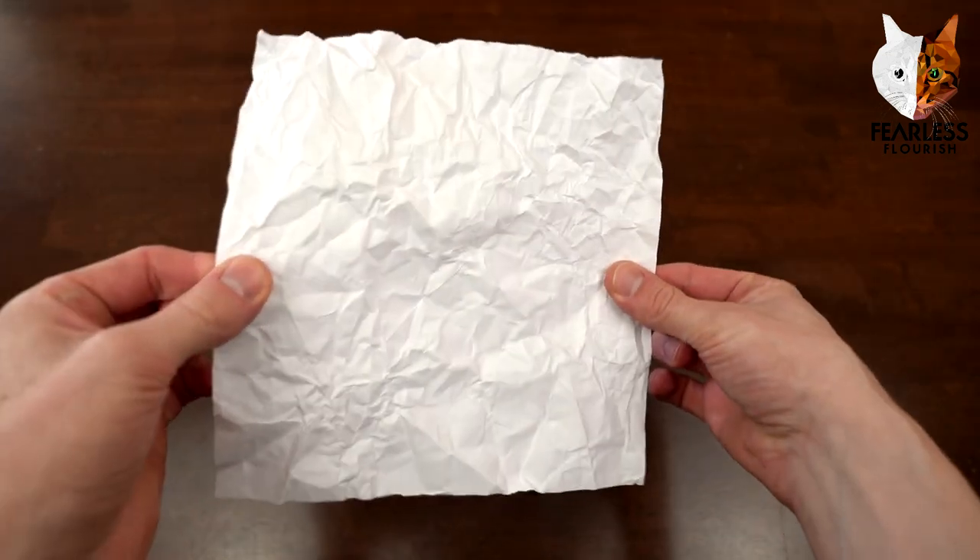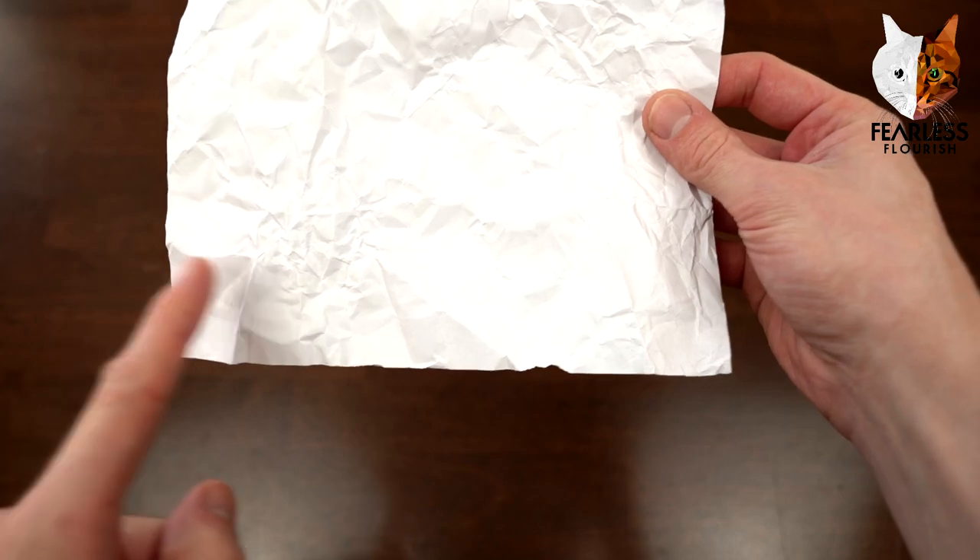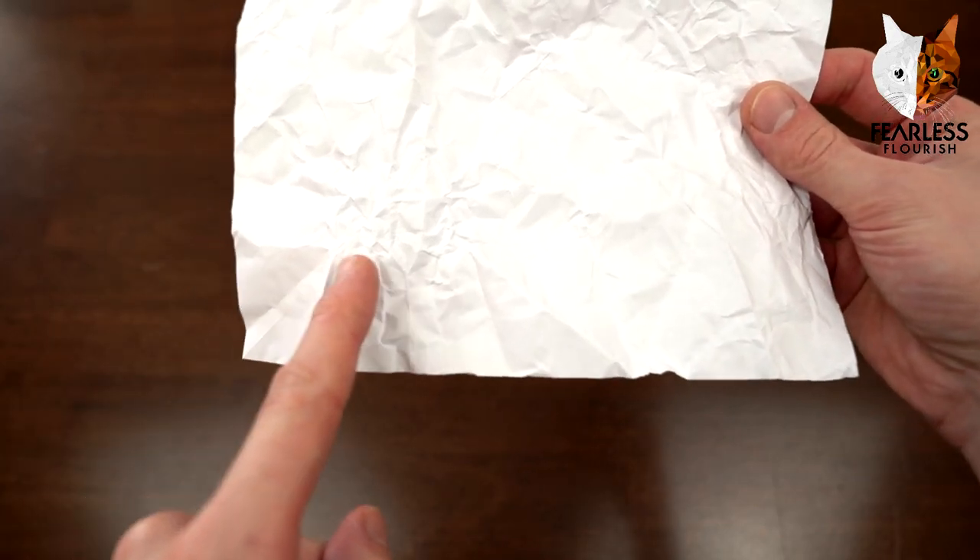So here we go. The crease pattern is right here. The reference point along the diagonal is one hundred and twenty-sevenths, right here.